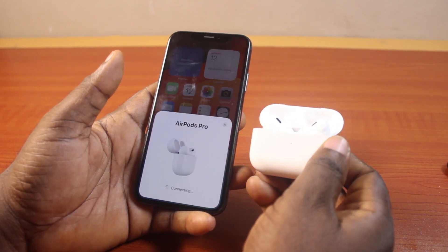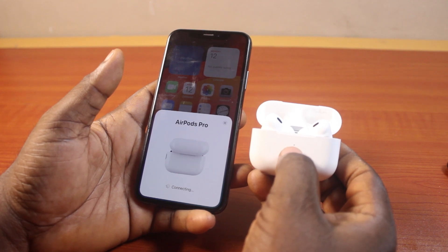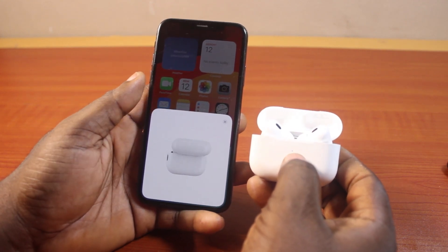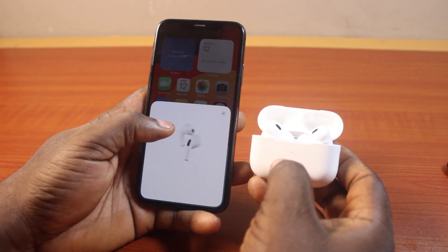Then once you hear a beep, there's going to be a transition of light and the light is going to change from blue to cyan. And on your iPhone XS, you're going to see 'connecting.' Then hang on while they are connecting.